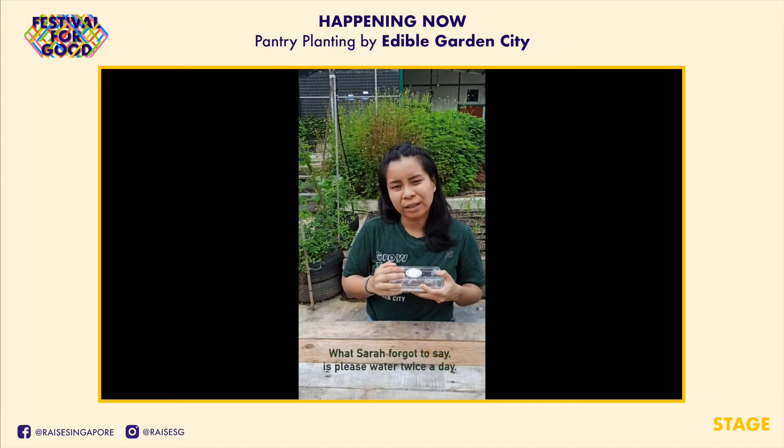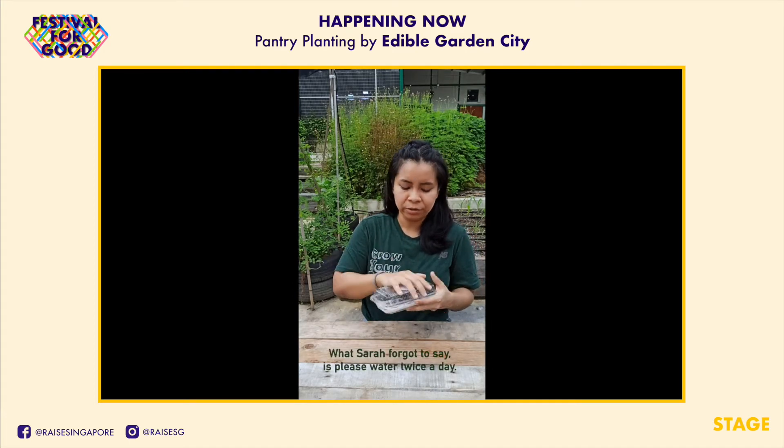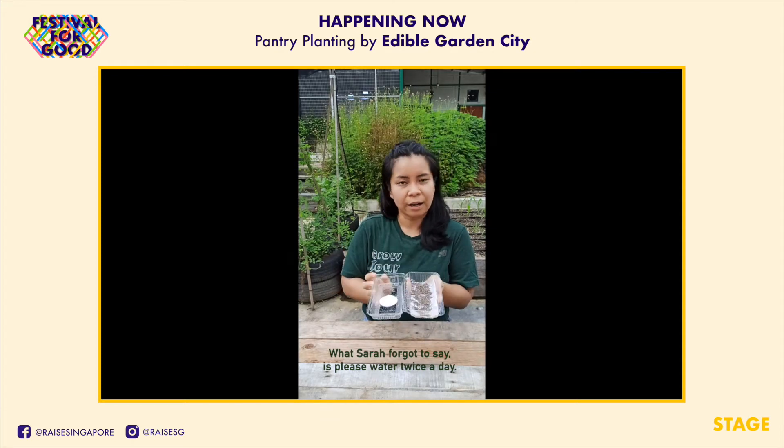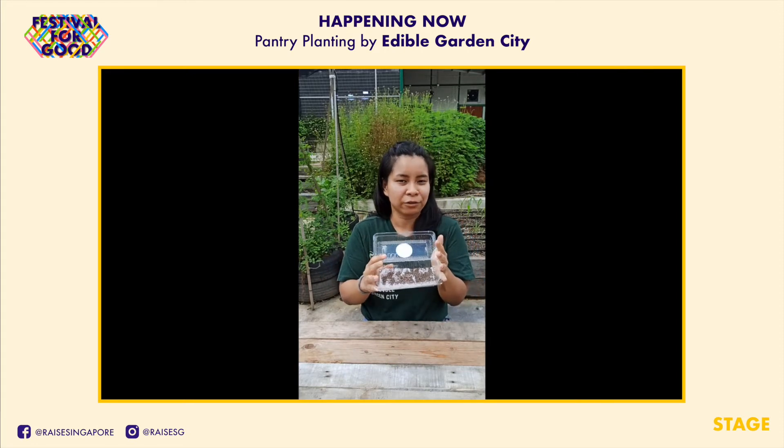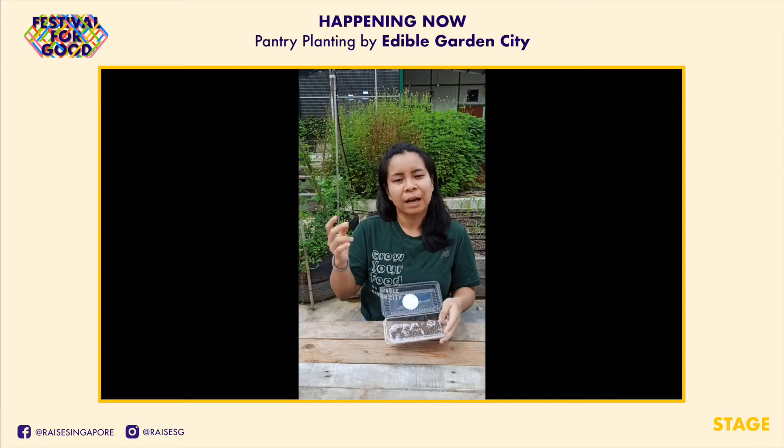In about 2 to 3 days they should germinate — let them continue growing, you can uncover them at that point. At about 7 to 8 days they should be grown about 1.5 to 2 inches. At that point they'll be just the right size microgreens, and you can harvest them and eat them.